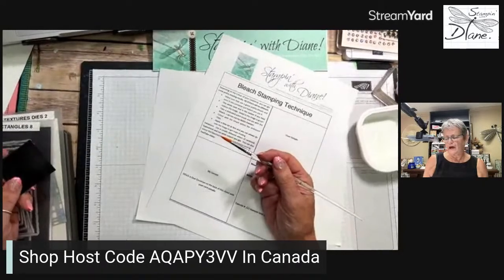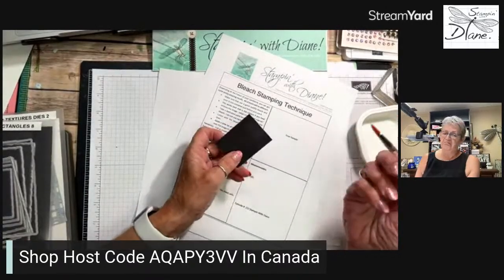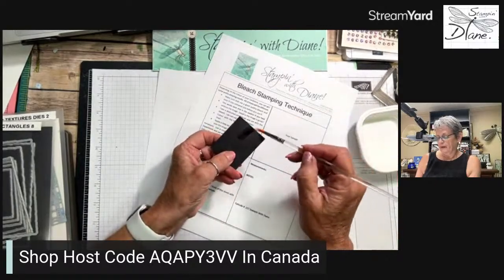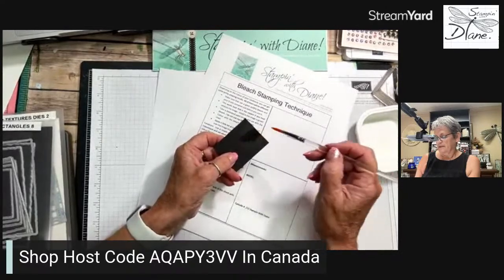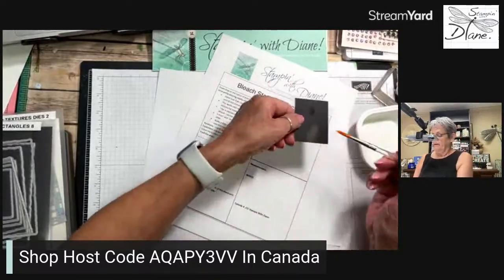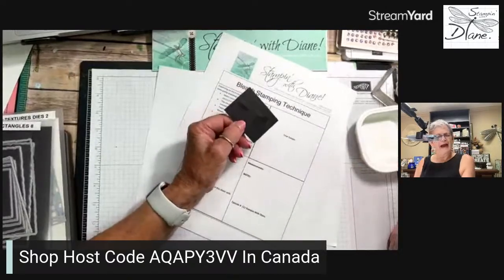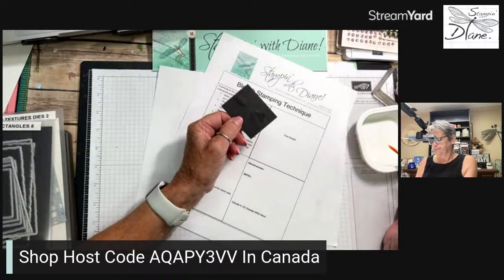I just use cheap paintbrushes so I can throw them out if they're no good. This is a piece of Basic Black cardstock, and what's really weird is that the paper reacts differently depending on which side you work on — bleach works on one side but not the other.